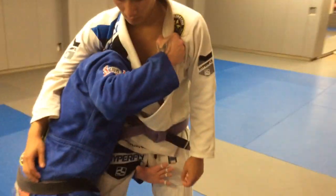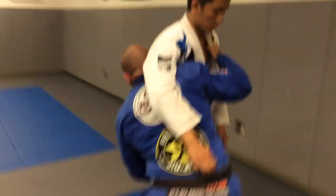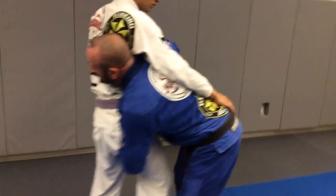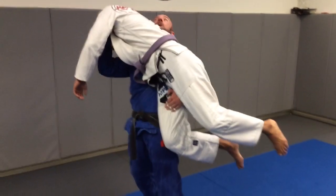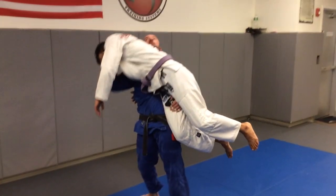Now, this is where some mistakes happen — people try to lift right from here. I'm going to actually pop my hips forward, clear his legs, and unravel by letting my right arm down.